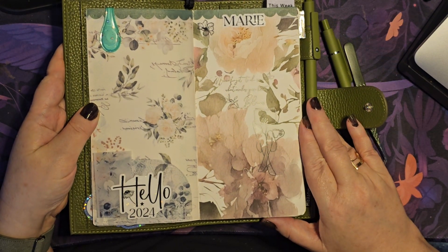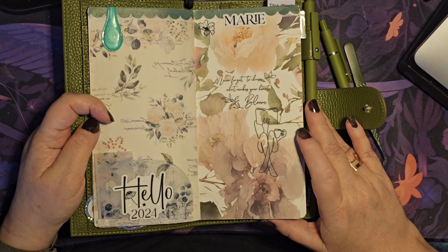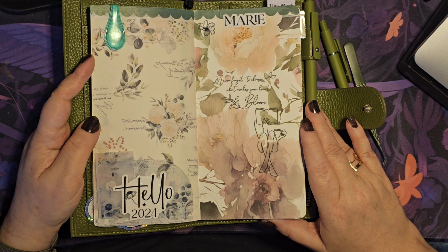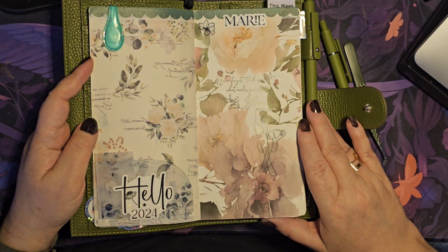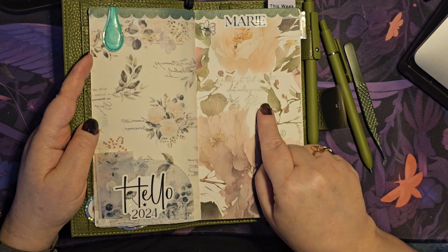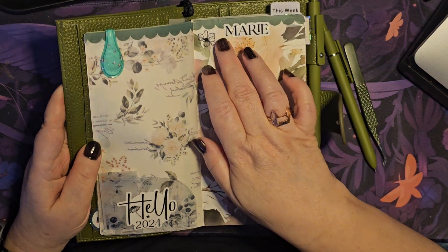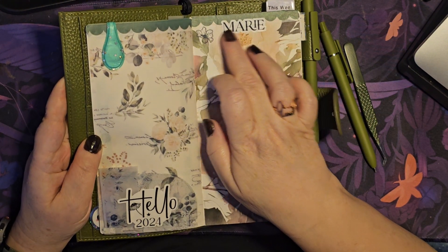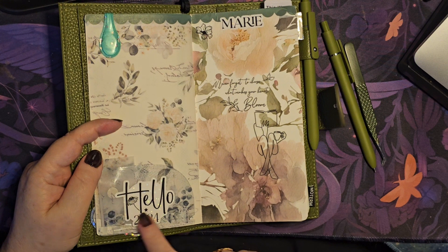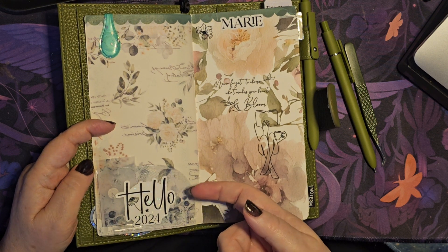I've decorated the inside very simply with some vellum and some paper from Graceful Muse — I think these were from the advent or possibly the January subscription. I've just got a little quote — that was part of the advent — and a little sticker, plus a name vinyl I think was part of my Rebel Ink advent. I've also got a Hobonichi Weeks pocket on here, and just put a little piece of vellum inside to hide the magnets on the other side for the pin.